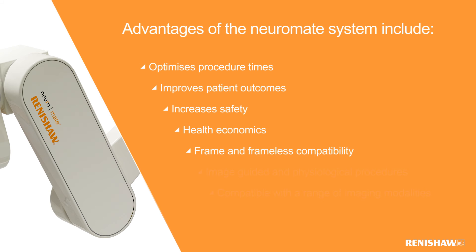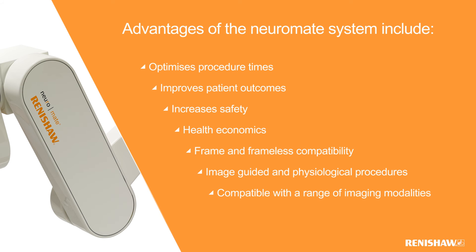The Neuromate stereotactic system is compatible with both frame-based and frameless approaches to neurosurgery. The Neuromate is fully compatible with both image-guided and neurophysiological approaches such as macro, image-guided and MER. The Neuromate system is compatible with a range of imaging modalities such as MRI and CT.